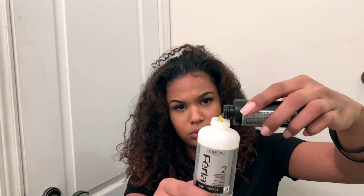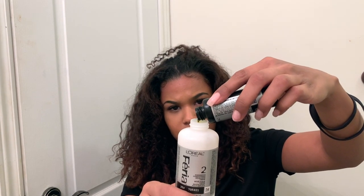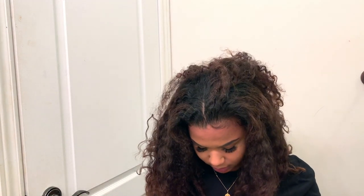Mix number one with number two — oh, I'm spilling it. I should probably start with some sort of method but I'm not sorry. This is not a tutorial, this is just to watch me dye my hair.